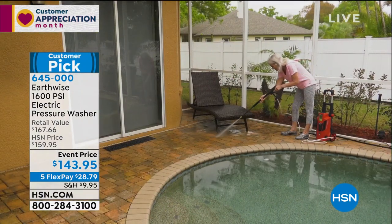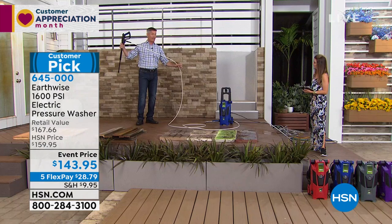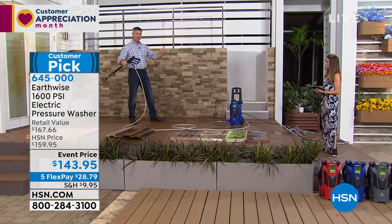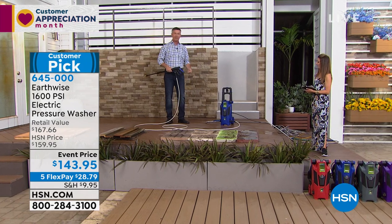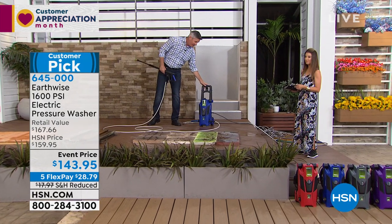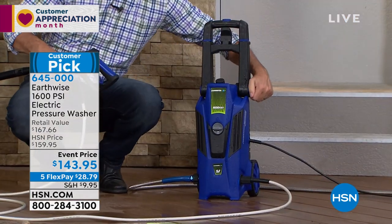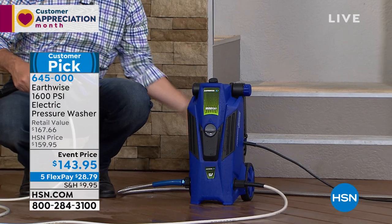My wife said we need the pressure washer out front for all that black stuff on the concrete. It really is a great way to clean up. This pressure washer comes with 20 feet of pressurized hose, so you can do the whole deck or wash the entire car without dragging the machine. And when you do have to move it, it's like your carry-on luggage — super light and small. You can even fold up the handle for storage.